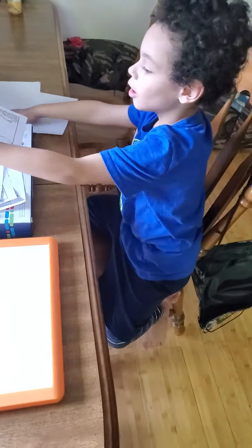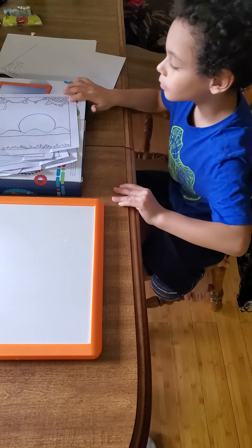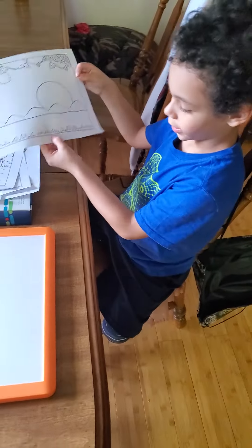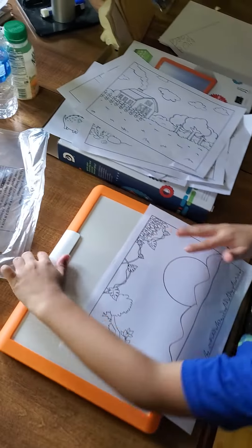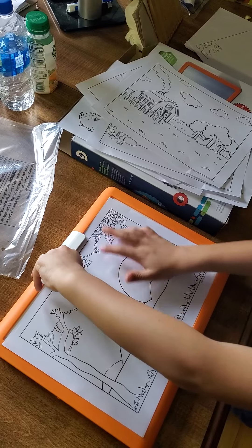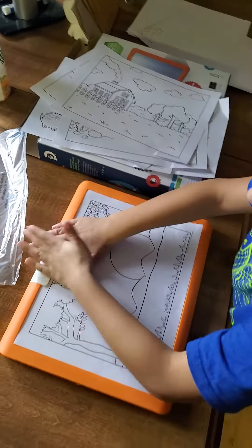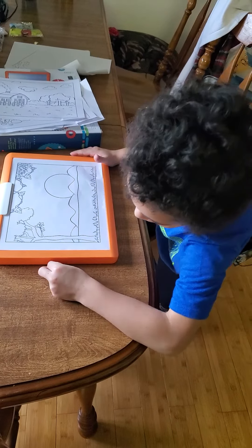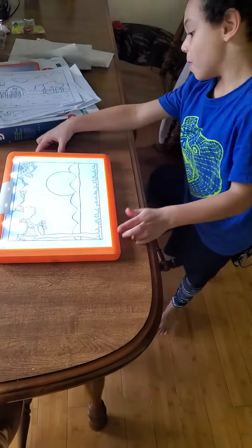Alright, let's go here. Why don't you grab them and show them how it lights up and how you can color it. Alright guys, I'm going to show you how to color it. Here's the thing that holds your paper — just lift it up a little bit, put your paper inside, put it down, start it.